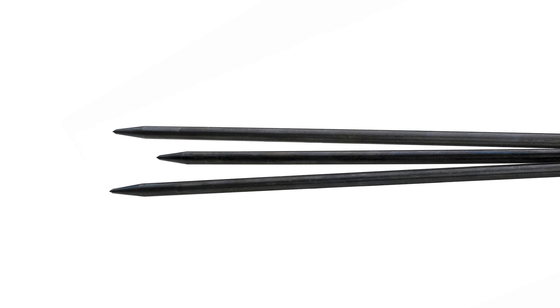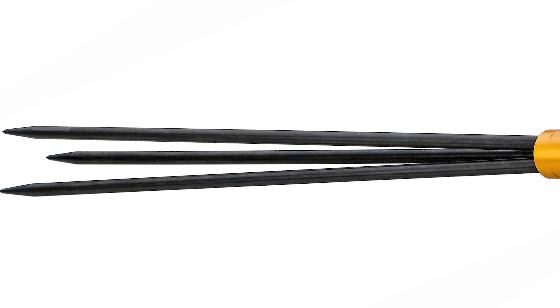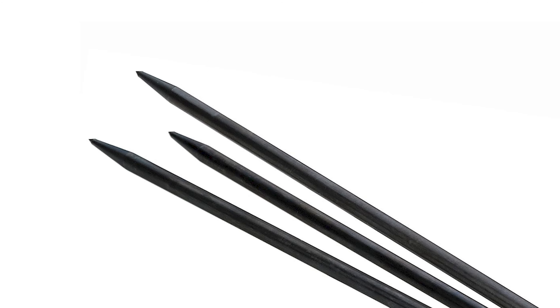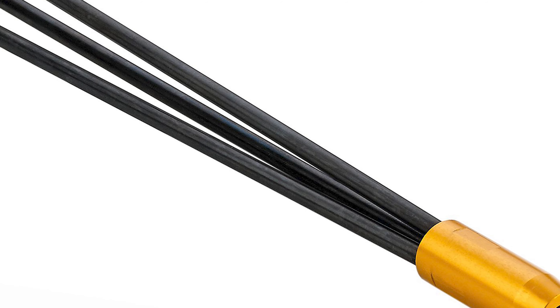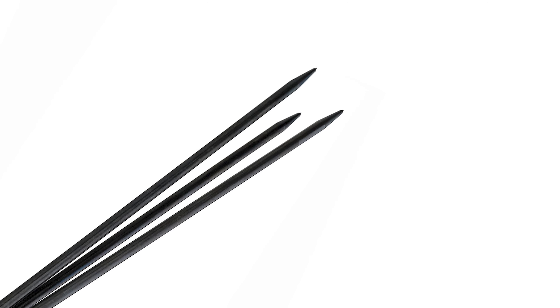The shaft of this JBL pole spear is made of tempered gold anodized aluminum, making it quite durable. It has a useful barbed paralyzer tip that limits the number of fish that slip away, and features a surgical rubber band providing power variation for multiple fishing needs. It weighs 1.8 pounds — heavier than other pole spears — but is durable and won't shatter like flimsy fiberglass models.